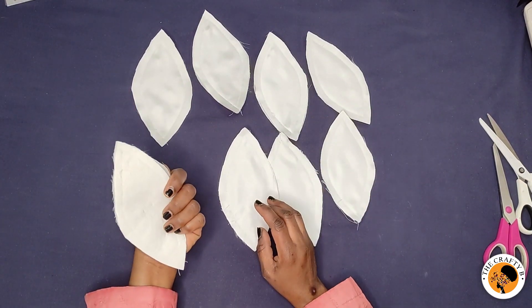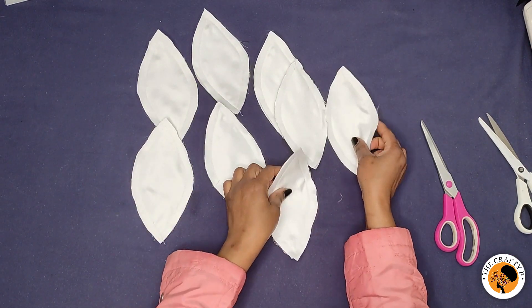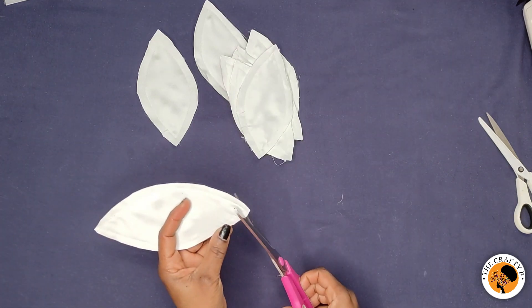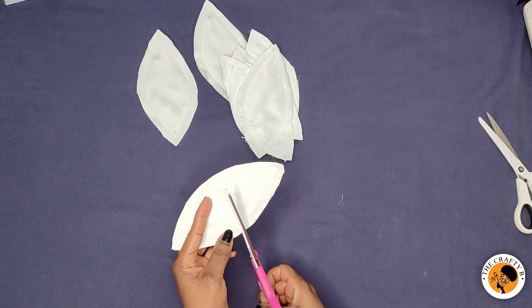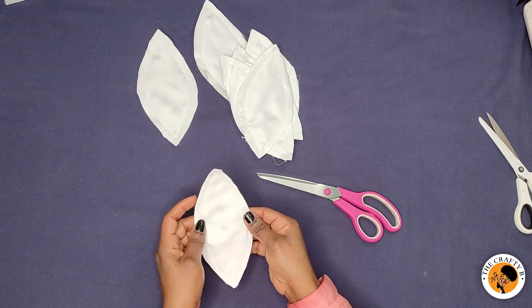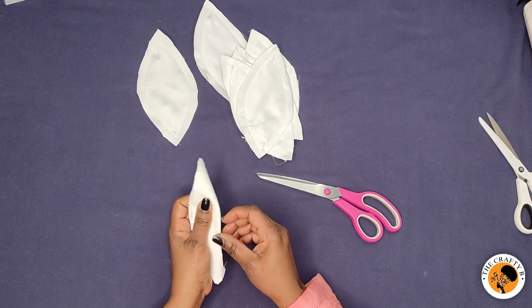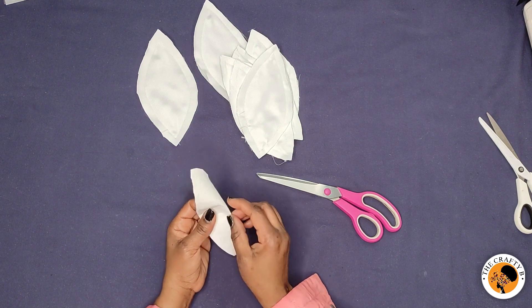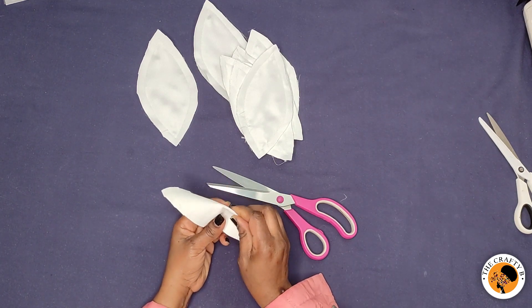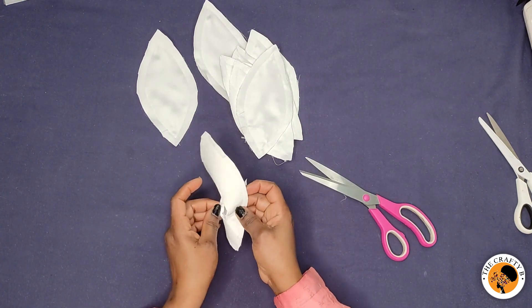I'm done stitching all eight petals with the lining. The next step is to trim off the excess fabric and notch around the curved edges of each petal. Then to flip it inside out, I'll open the center of the lining — I'm using the stiffened part as the lining — so I open it a bit at the center. Don't cut it too big, just enough to turn it through.